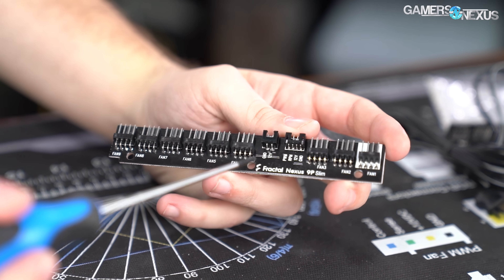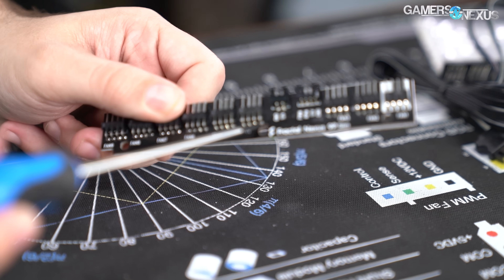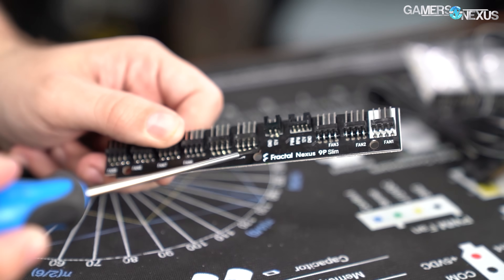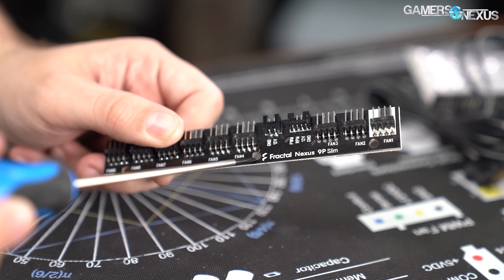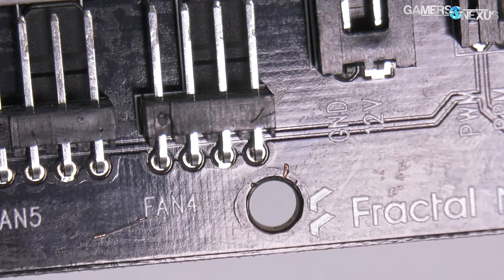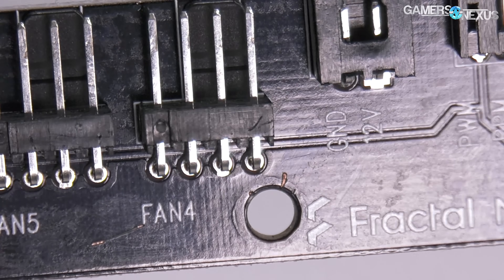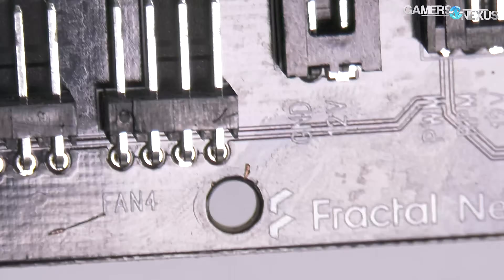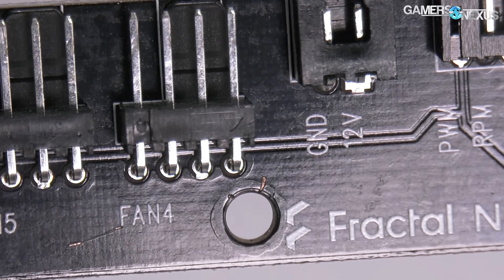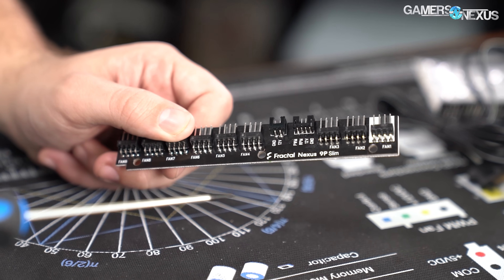Let's start by identifying the problem. That piece of copper there — that exposed part of the power plane — that's the problem, because when you put a screw through this hole and the top of the screw contacts that, and the rest of the screw contacts the case, that's your short. That is the issue that can cause a fire. Fractal pointed out that in theory your power supply should protect you from this with short circuit protection, but you can still have long-term issues.